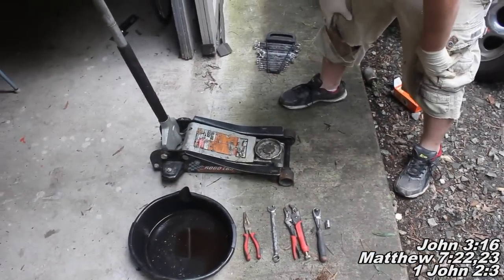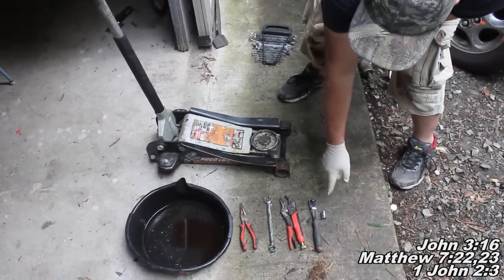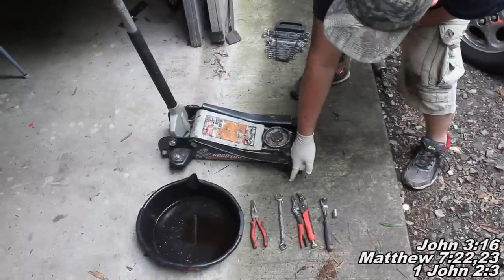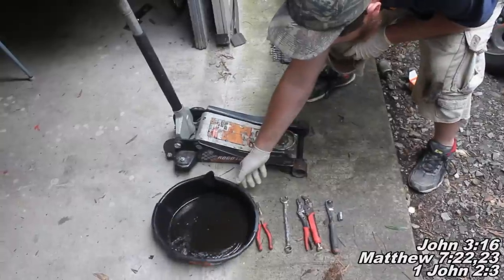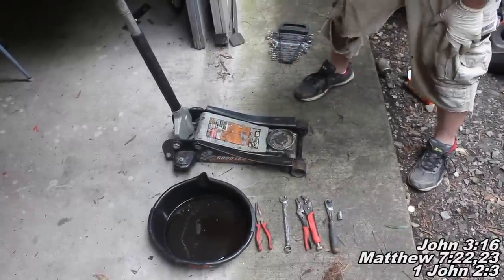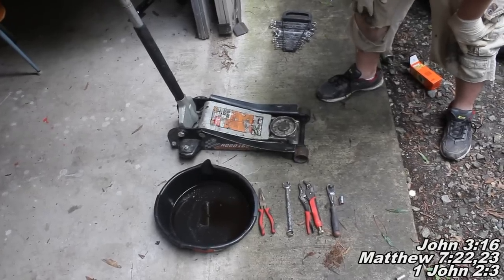For today's project what you'll need is a 3/8 ratchet with a 13mm socket, a pair of vice grips, a 16mm combination wrench, a pair of needle nose pliers, something to catch the fuel as it pours out, and of course you'll need a jack and jackstands as well. And with all that said, we'll go ahead and begin today's project.